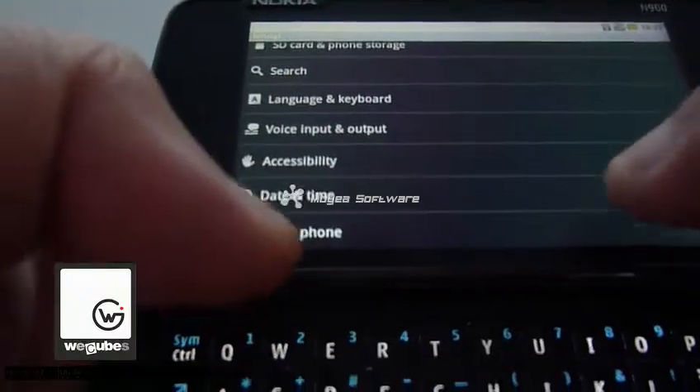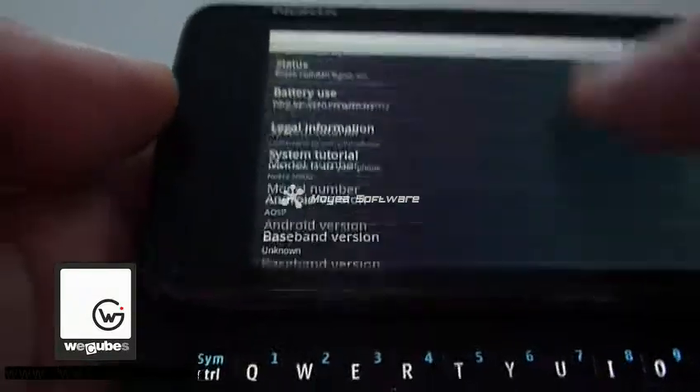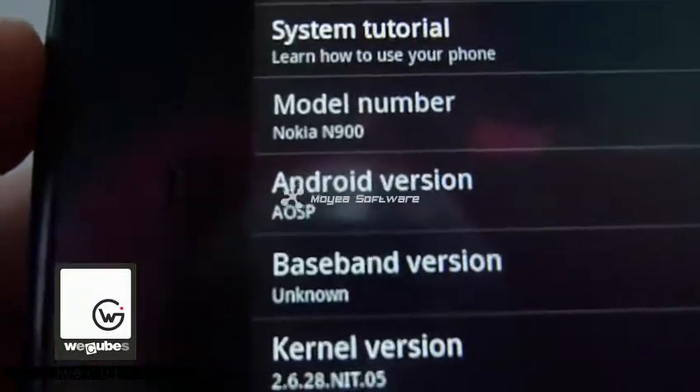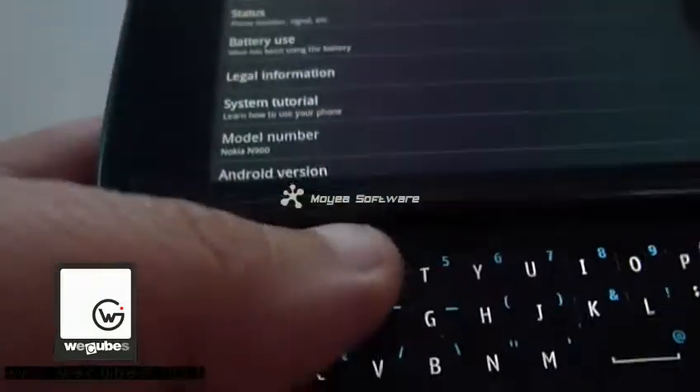If we choose Settings and take a look at About Phone — obviously I don't have any system updates. But you see the model number: Nokia 100 and Android. So it has been recognized.